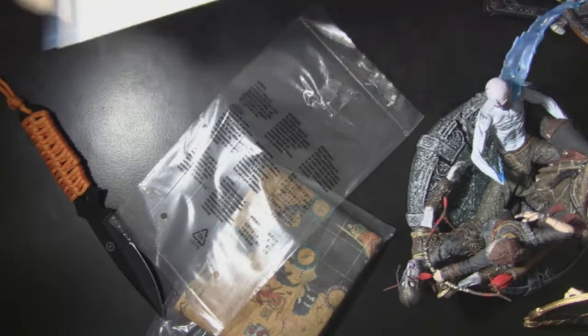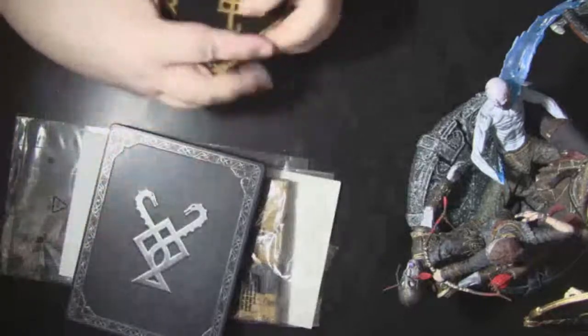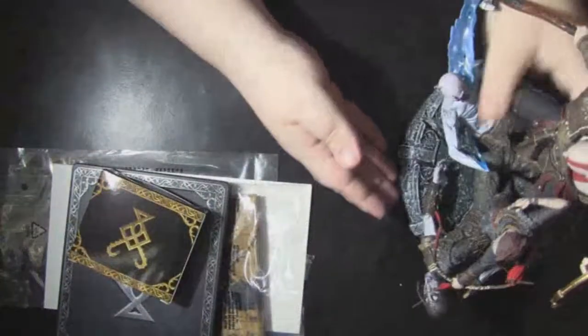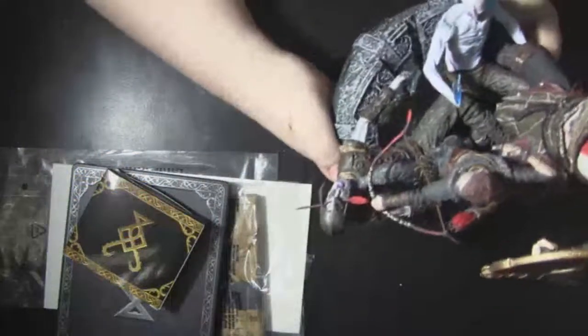Alright you guys, so there you go. We got the cool lithograph, we got the cool printed cloth map on microfiber - that was awesome. I'm going to get that up on the wall somehow, along with the lithograph. We got the cool little figurines, we got the awesome game, and the really cool statue - this is like my favorite statue, it's huge and it's awesome. Kind of looks like my dad when he was younger, not so mean-looking though. I want to thank my dad for letting me get this.